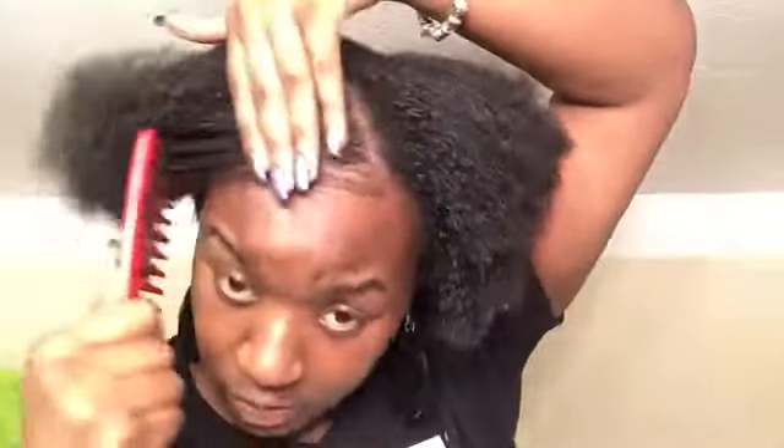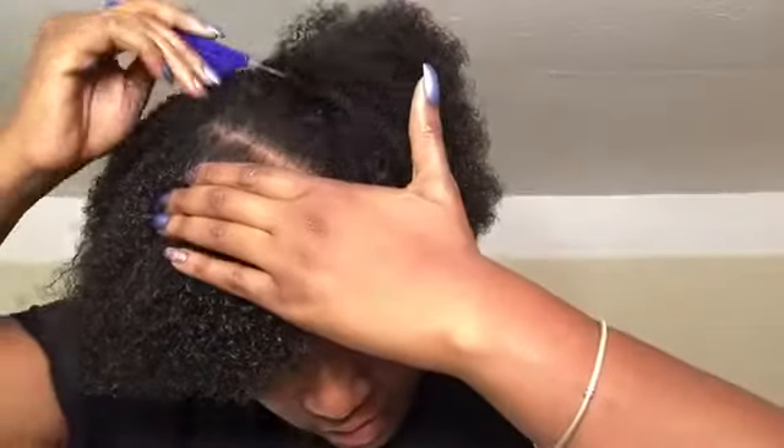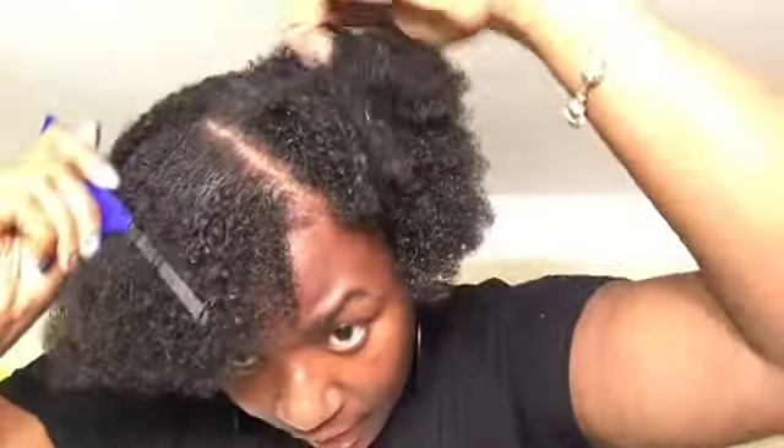Okay y'all, the struggle is so real right now. I had to wet my hair a little bit because it was just not cooperating — I don't even know what I was thinking trying to comb my hair while it was dry. So I misted it with a mix of water and olive oil, just spritzed it like that and combed it through. Now I'm going through the struggle but your girl is gonna make it work. I want to make sure my part is nice and straight — y'all, if you don't have a rat tail comb for your parts, I recommend getting one because it definitely does the job.